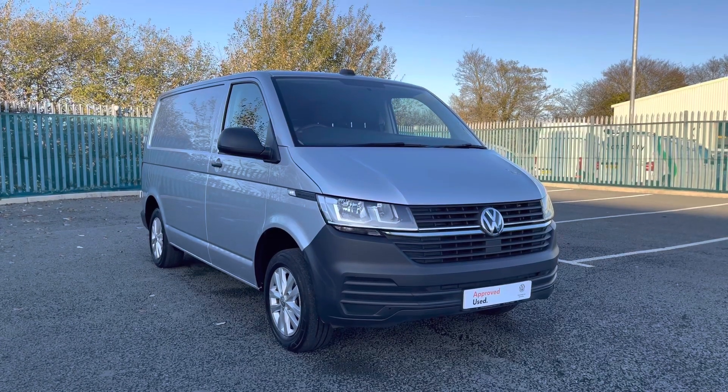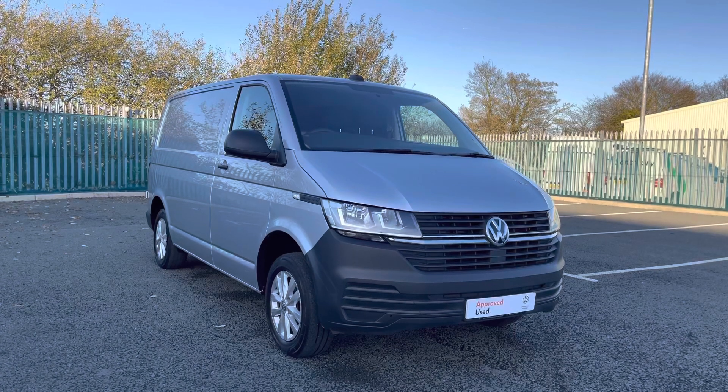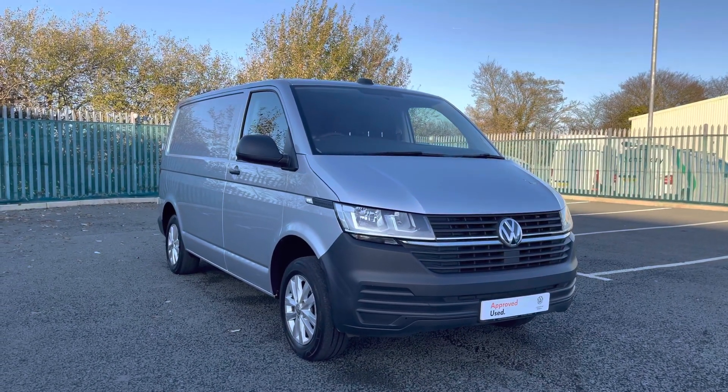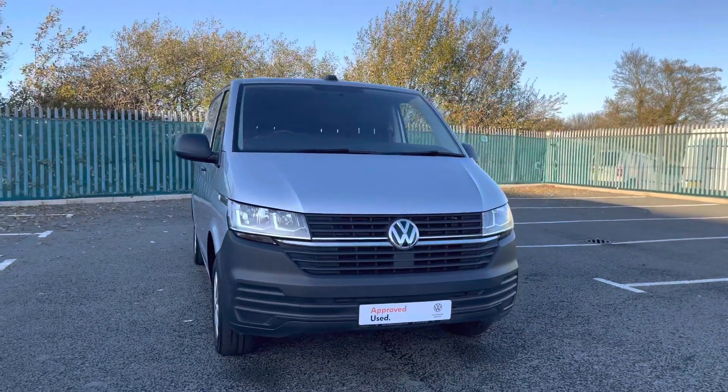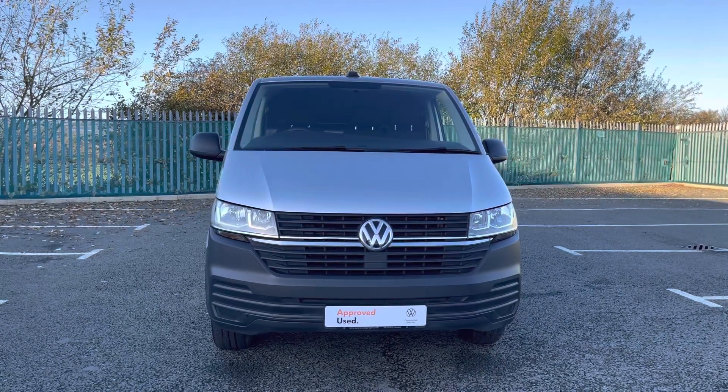Hi, I'm Rhys from Volkswagen Van Centre in Wrexham, and today I'm going to be taking you around this approved used vehicle. This particular vehicle is a Volkswagen Transporter Start Line panel van, finished in the reflex silver metallic paint, which is the first additional option I'd like to show you on this vehicle — and as you can see, it does complement this vehicle very nicely.